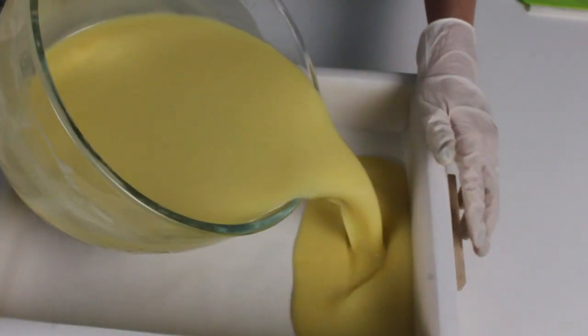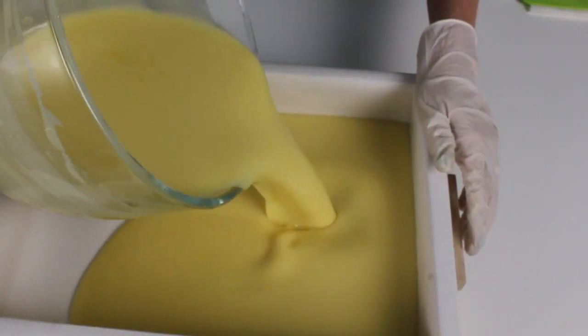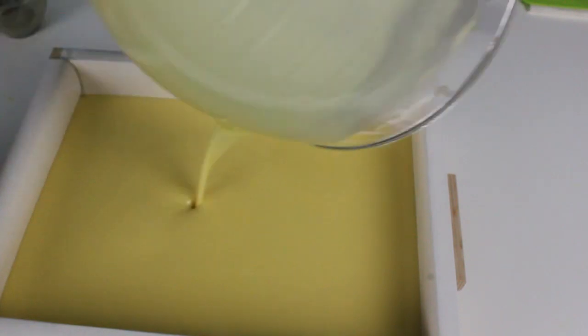Pour your soap into your mold. Let's pour it all in. Beautiful.